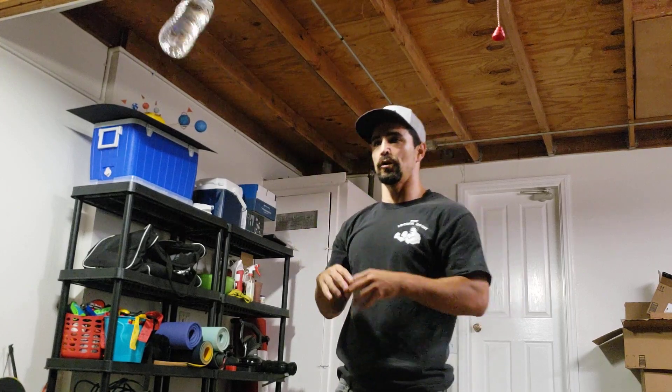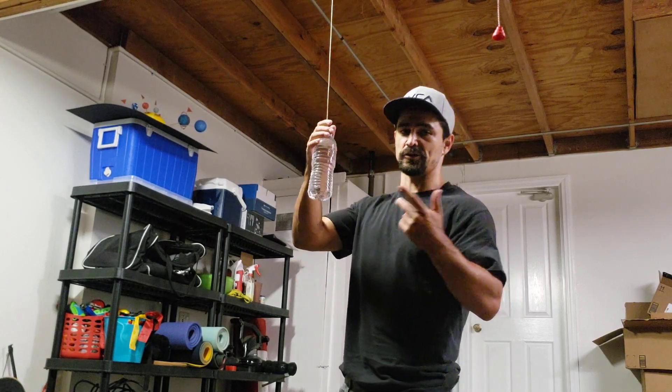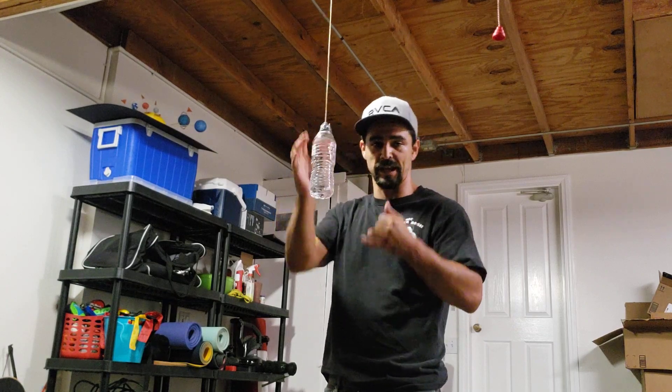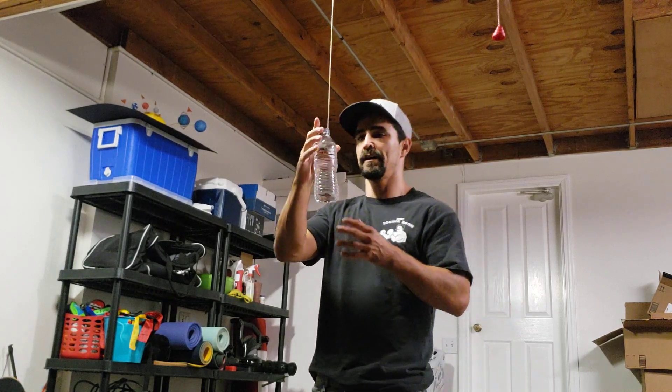Now that we got that, I'm going to put you guys through a little workout. You can practice your head movement, slipping, rolling, counter-punching. It's a full nine.